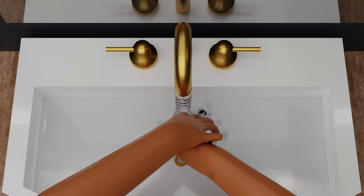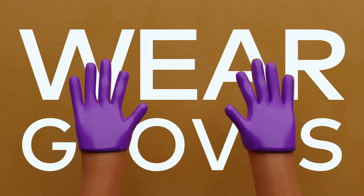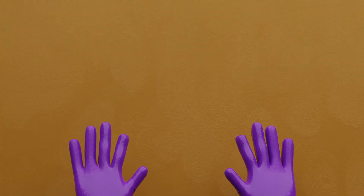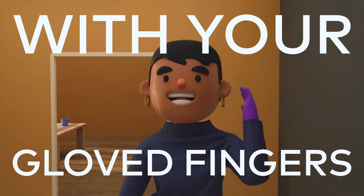Wash your hands before and after manipulating your experiment or the hardware. Wear gloves even when cleaning your station or handling the kit contents. After you put on your gloves, be aware of what you touch. Try not to touch your face or scratch itches with your gloved fingers.